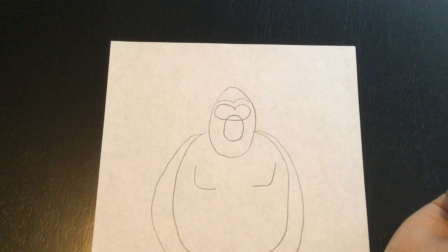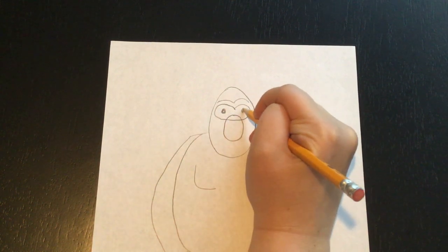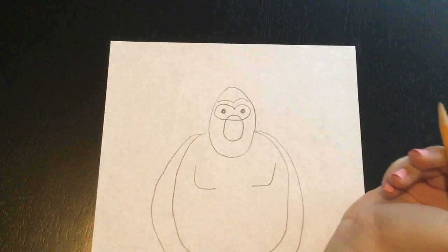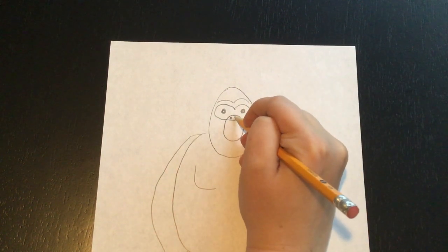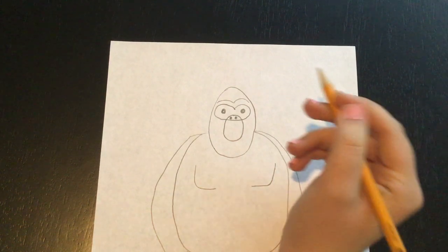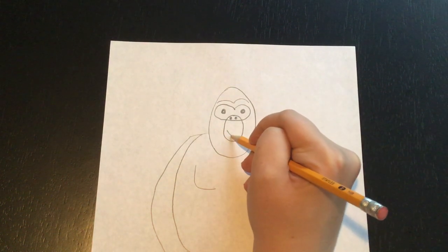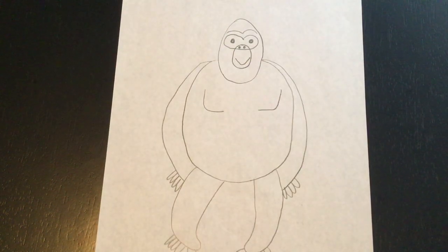Now we're going to add a few more details and then we'll be done. We need to add his eyeballs — he's got two eyes. We need to add his nostrils, which are just going to be two dots right there. And we're going to add his mouth — I'm just doing a shape like that. And there you go, we've made a gorilla!